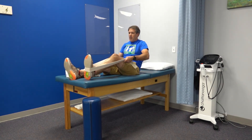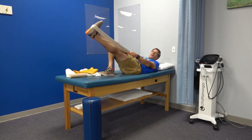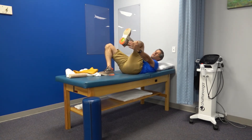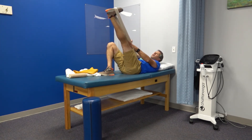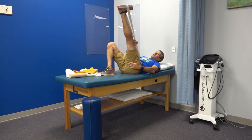The next exercise is a hamstring stretch. Lie on your back, bend the opposite knee, and keep the target leg straight. Place the belt underneath the arch of the foot — not the ball — because this emphasizes the hamstrings. Grab the belt and pull up until you feel a nice gentle stretch in the hamstring muscle.